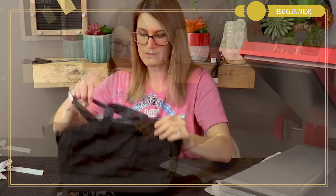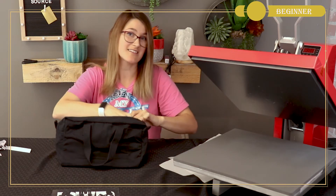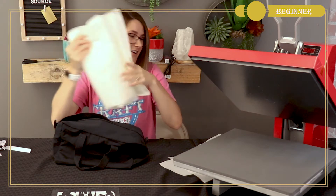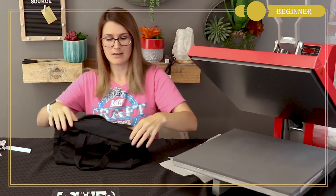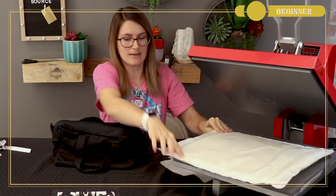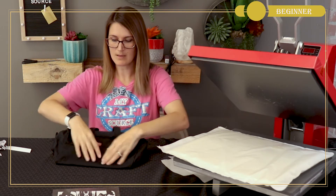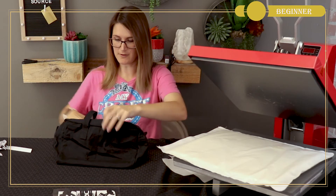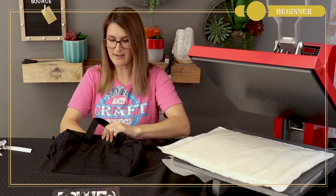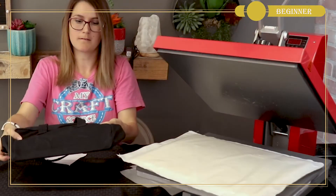I've taken my bag that I'm going to use and I'm going to pre-press it. I'll take my stuffing out — I had stuffed it just so you could see what the bag looked like. We're going to want to use a heat transfer pillow for this because there are zippers, seams, and handles that will get in the way. We just want to fold it over to get as flat a surface as we can.